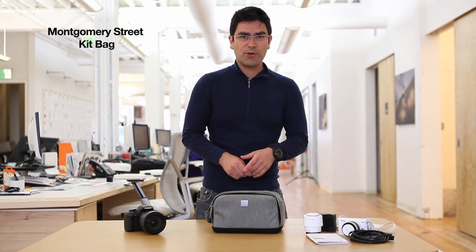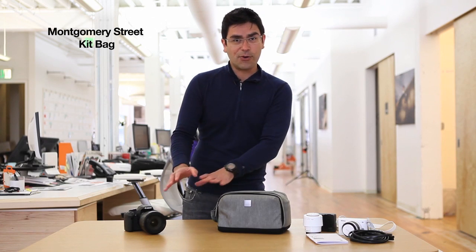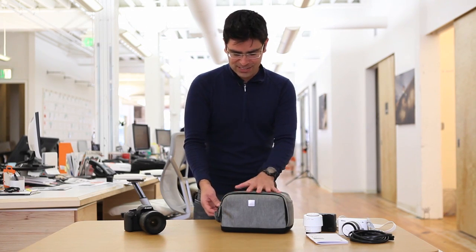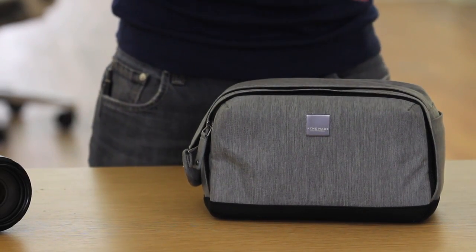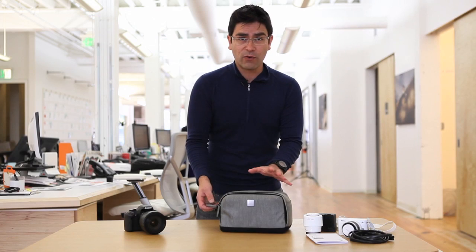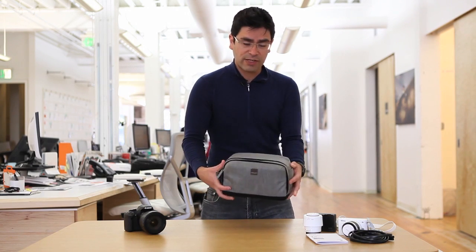The next size up in the Montgomery Street collection is our kit bag. Again, this is in the gray and the green, and everything that you see in black inside is going to be a green color on the inside. This is a great fit for a camera and a lens and some other accessories, and I'll show you a few different ways you can fit things. But first I want to talk about how this is so great for that traveling photographer.